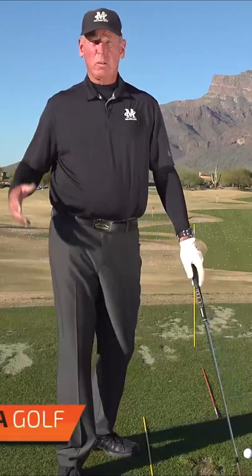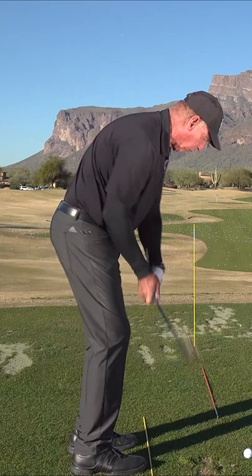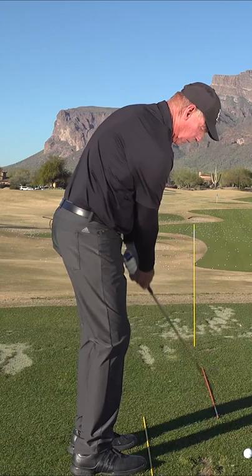So it's Mulligan Mondays. Here's the mulligan for this week. We got to make sure when you hit chips and pitch shots that when the club hits the ground — and the ground has to be your friend — you got to figure out how do I set up and how do I hit the ground where the club doesn't dig.